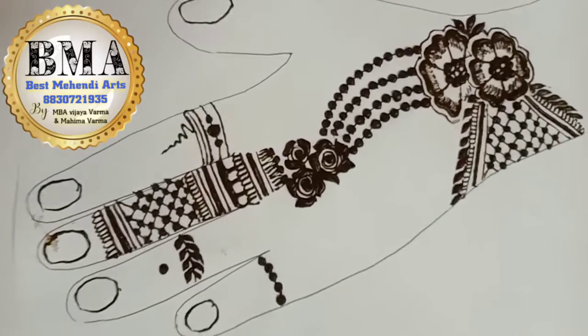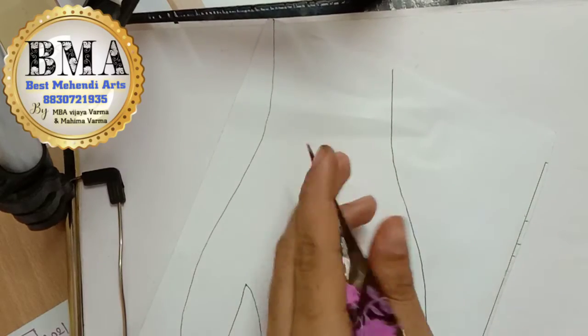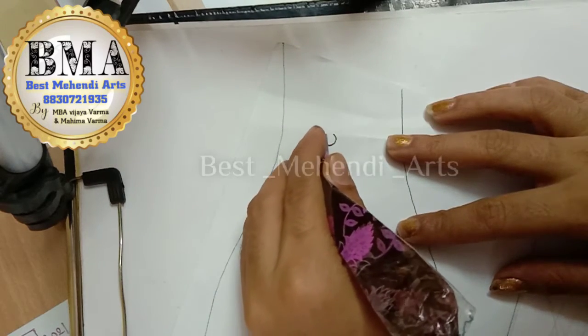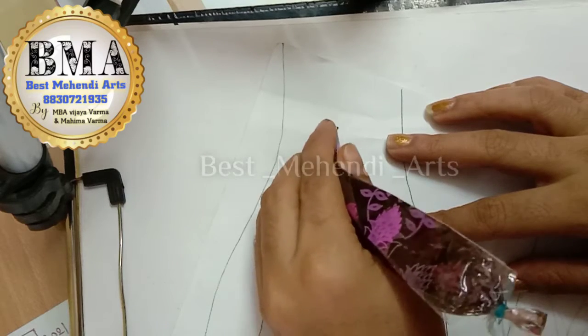Do not skip this video — watch it in full. And if you have not yet subscribed to our YouTube channel, do it now. So finally we are starting the designing. We are starting with the flower — the base of the flower — and then with the leaves.